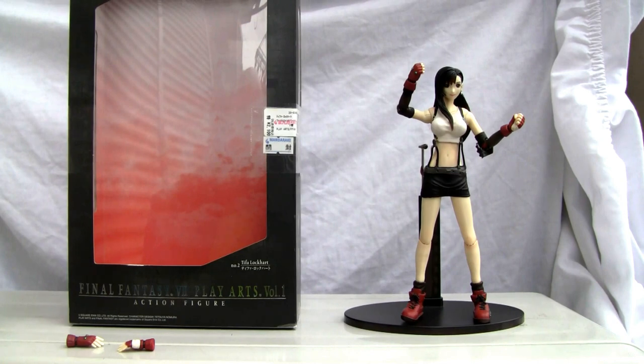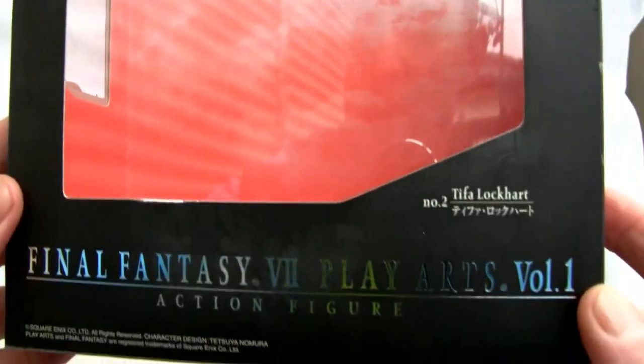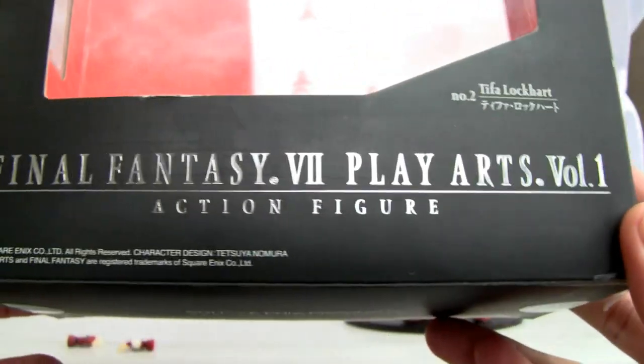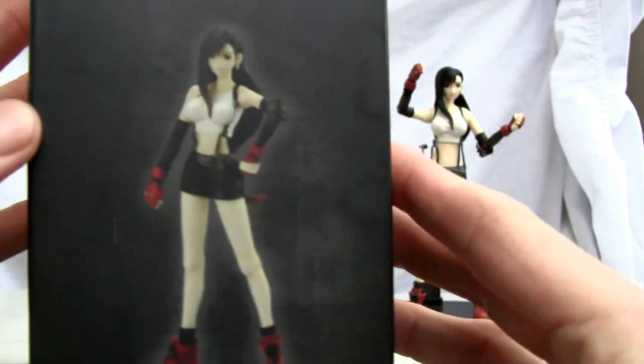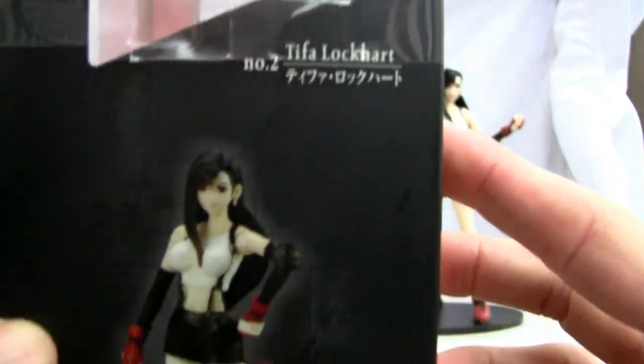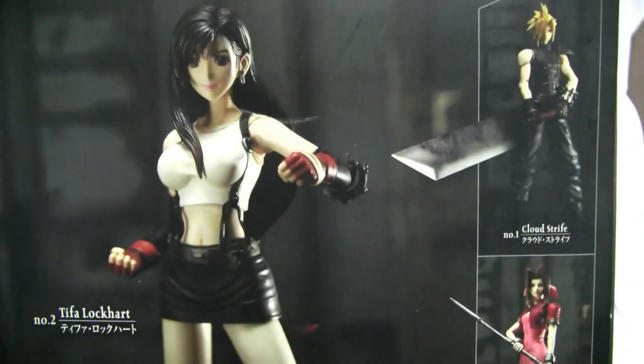If you remember Final Fantasy 7, this is a fairly old figure. This is Tifa Lockhart if you remember her from Final Fantasy 7. It's different from Advent Children because it's a bigger line, it's an older line. Final Fantasy 7 Play Arts Vol. 1 Action Figure. Side of the box over here — Tifa Lockhart, number two. So she's second in the series. The Hardy Daytona, 2005. So it's definitely an older figure.